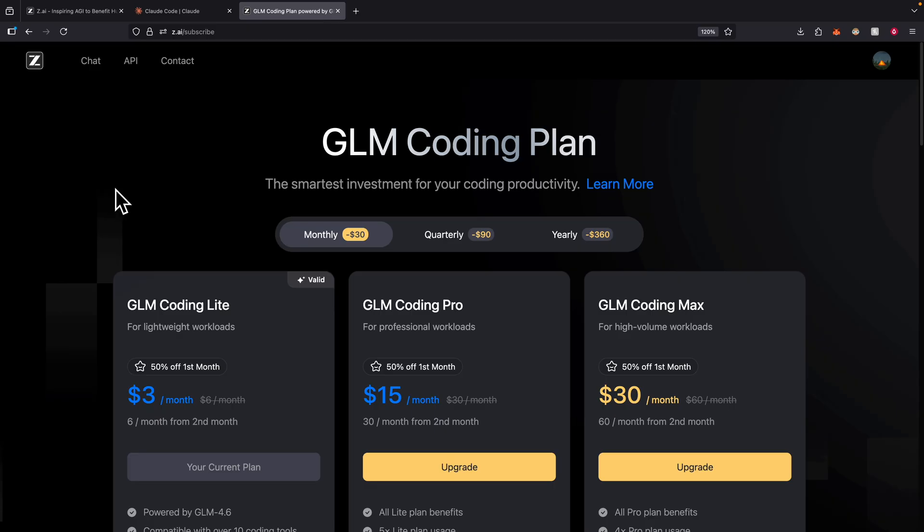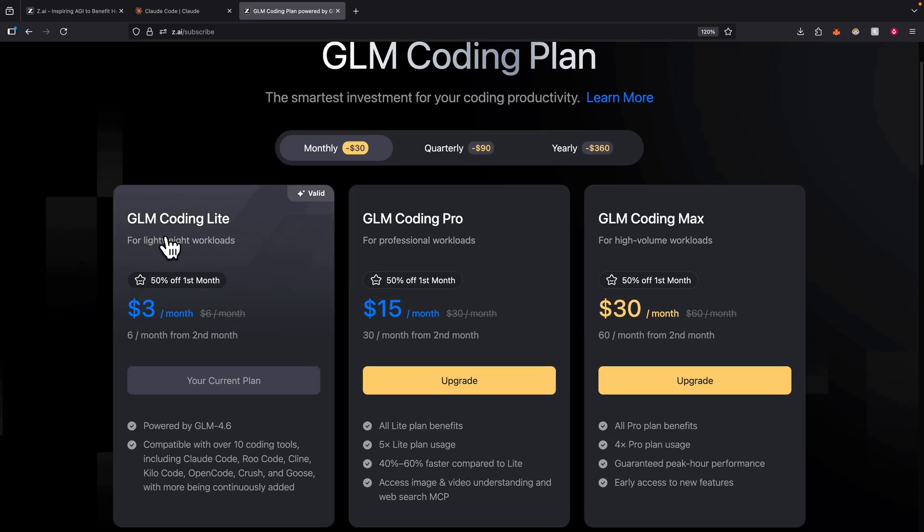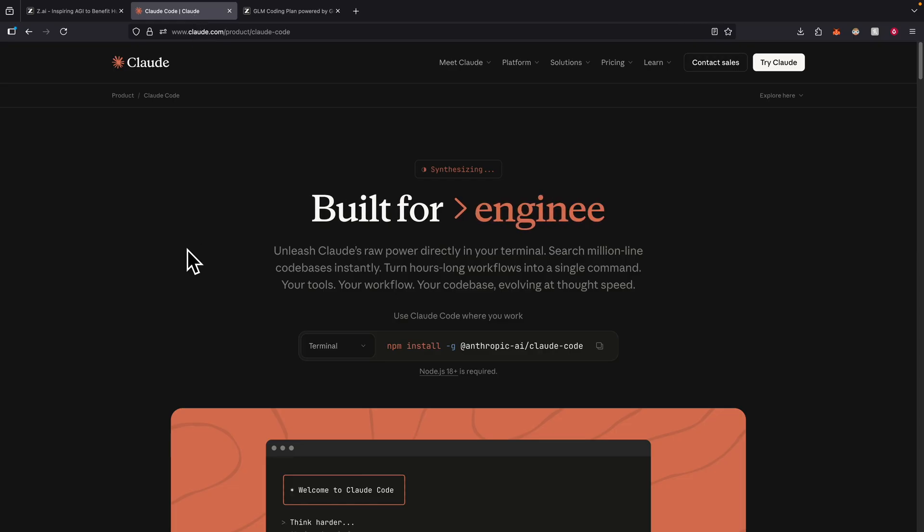To get started, we're going to navigate to z.ai/subscribe. Here you can see we're presented with the GLM coding plan. We're going to choose the lowest tier, the coding lights plan from GLM. It's only $3 per month and gives us GLM 4.6, compatible with all coding tools like ClockCode and Roo Code. Once subscribed, we also need to download ClockCode to use it as the interface for GLM.